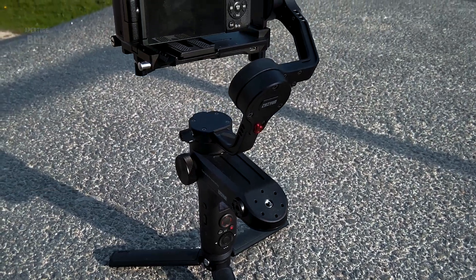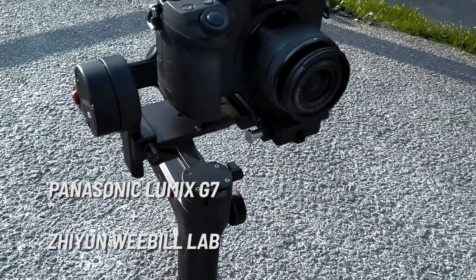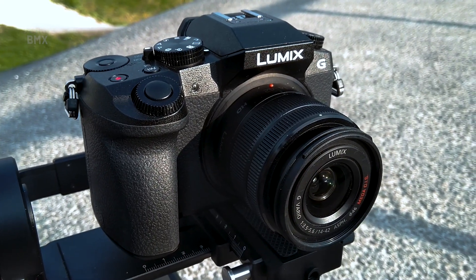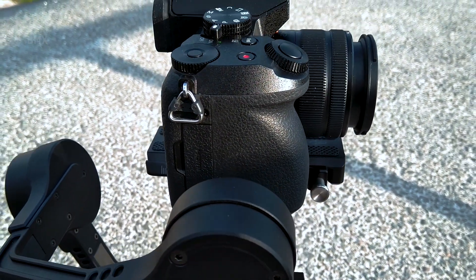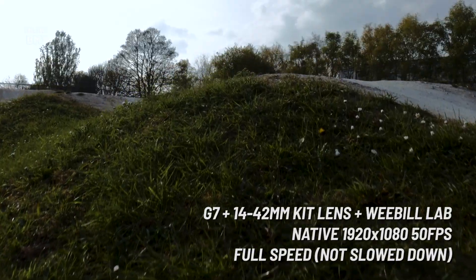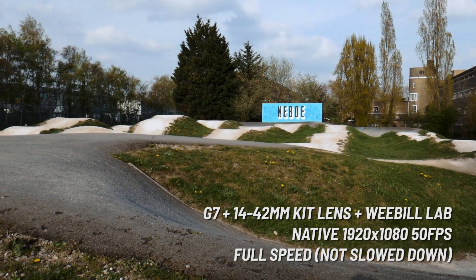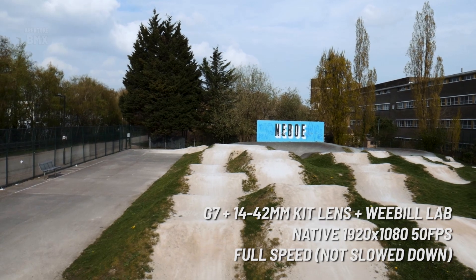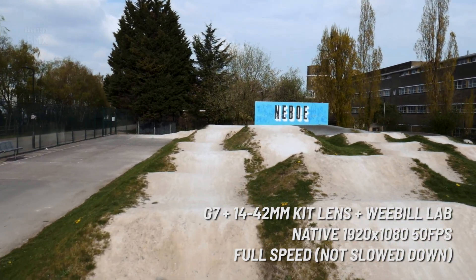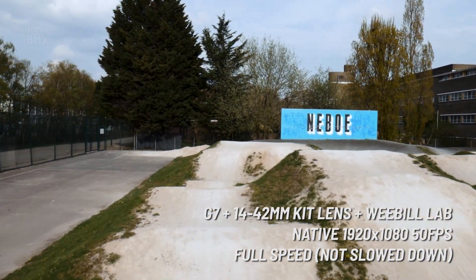Hello, welcome back to Aperture BMX, my name's Alex. Recently I decided to go down to my local BMX track, Hammersmith BMX in London, to try out a new purchase — the Zhiyun Weebill Lab gimbal. I haven't really seen this gimbal talked about much together with my camera, the Panasonic Lumix G7, so I thought I'd take them both down to the track and record some footage just to see what happens, what kind of footage I'd get, and I think the results are pretty good.